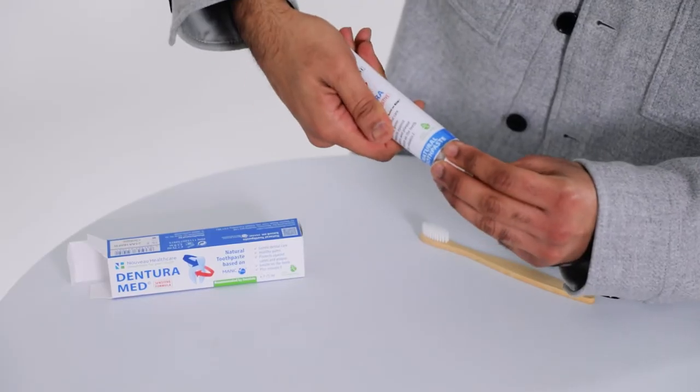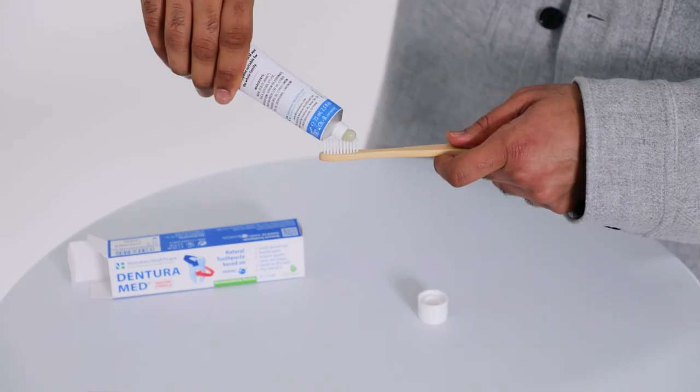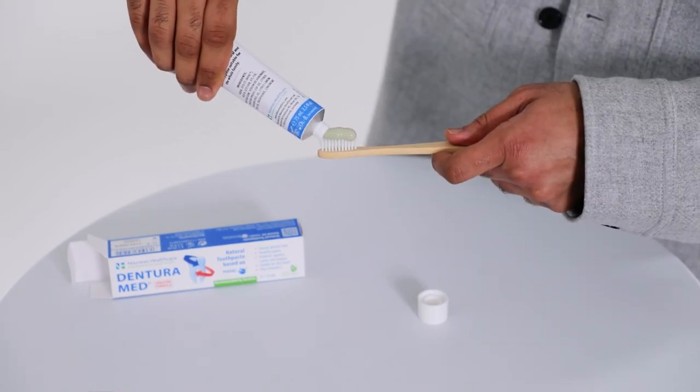Simply apply a small amount of the DenturoMed sensitive toothpaste onto your toothbrush and gently brush, allowing the active ingredient — MANC particles and blend of essential oils, vitamins and minerals — to detox and clean your mouth, leaving it feeling fresh.